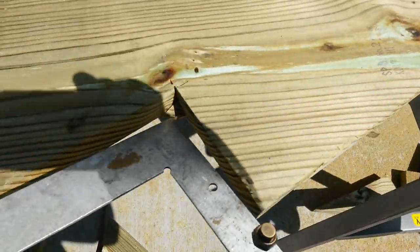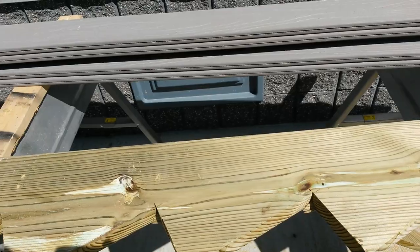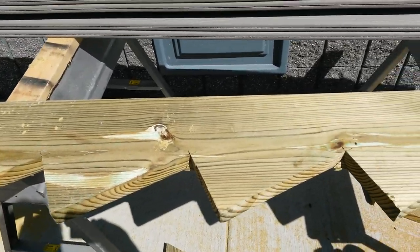I'll just have to get my reciprocating saw out and knock those little notches out. We'll turn it back on when we get a little farther.